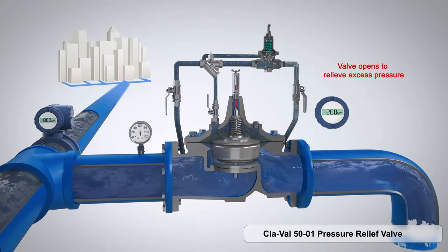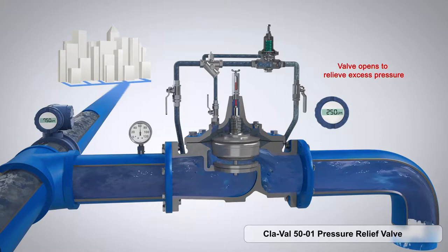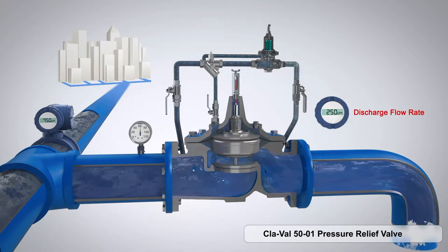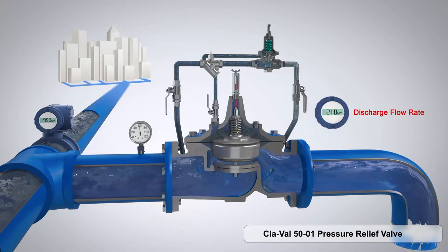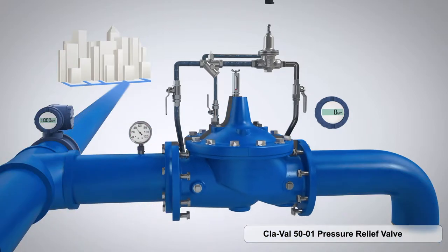It is a modulating valve, so this valve doesn't fully open. It modulates to relieve whatever is excess in that system. It doesn't care about flow rate, regardless of flow or downstream pressure — all it's concerned about is anything over that 60 psi.